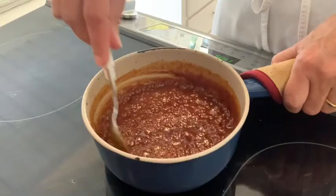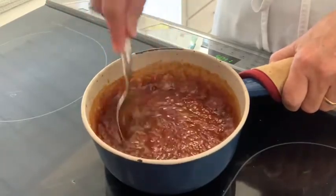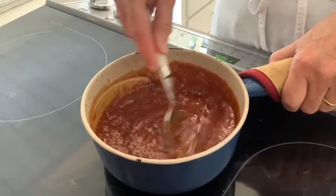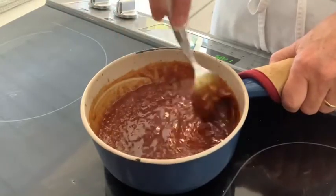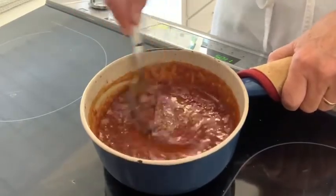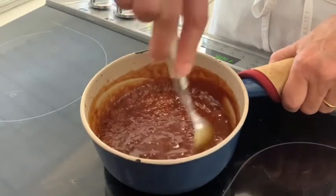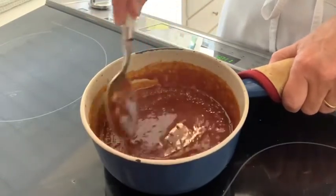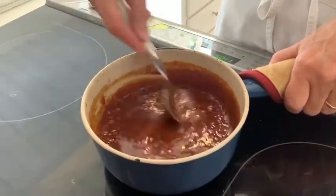If it's separated, you can put it back on a low heat and continue to stir — let it boil slightly and as you stir it, it will come back together. I think you can see here I won't need to put it back on the heat; it looks good.